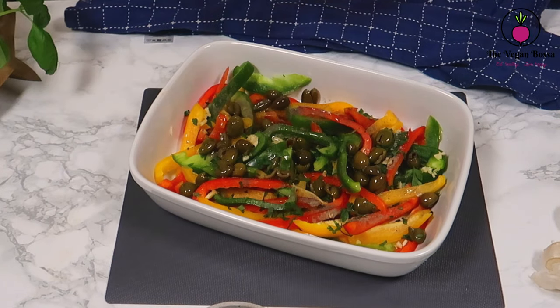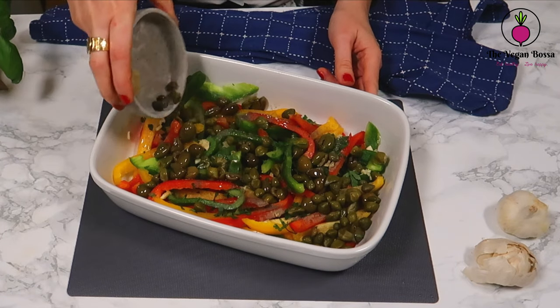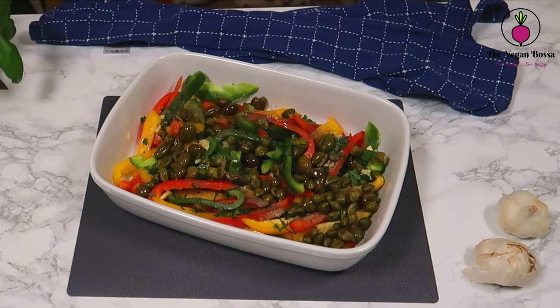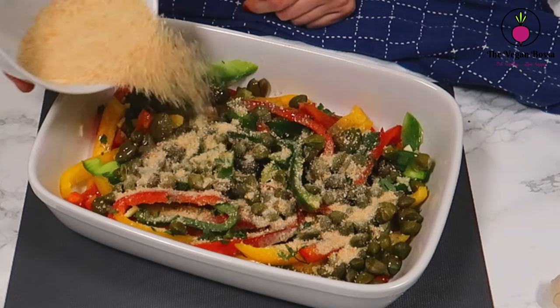Afterwards, we are gonna add the olives and the capers, and half of the breadcrumbs that we have prepared before. The other half of the breadcrumbs we will save for later.